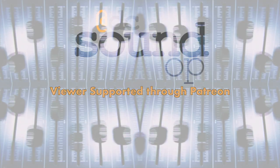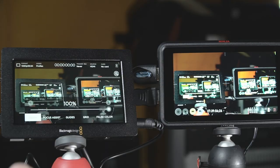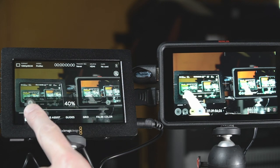Welcome back to the channel. In this video we're going to take a look at a couple of external video recording monitors: the Blackmagic Video Assist five-inch model and the Atomos Ninja 5. I found myself in the market recently for an external video recorder for a specific project and thought it'd be interesting to talk about some of the issues and things I had to consider when making a purchase.